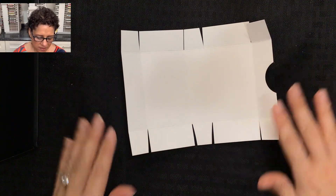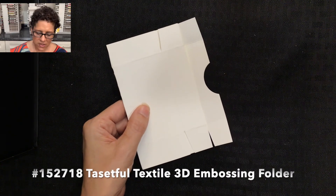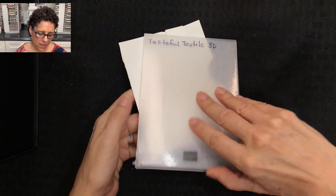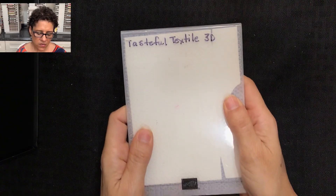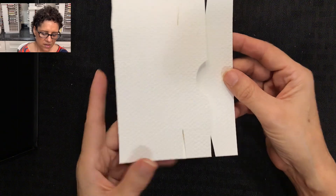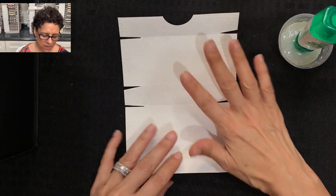Now that the box has been cut it is ready to be embossed. I'm going to fold this piece of cardstock in half, then I'll be using my Tasteful Textile 3D embossing folder. I'll open it up, place the folded cardstock inside, close it, and run it through my Stamp and Cut and Emboss machine. When it comes out it will have a nice texture that resembles little grains of rice.